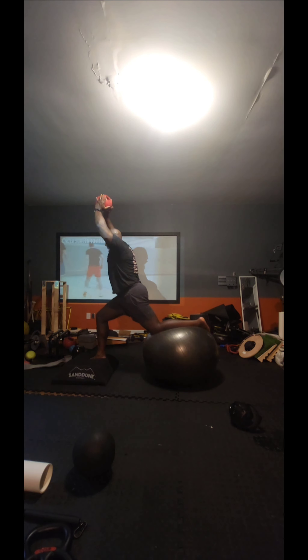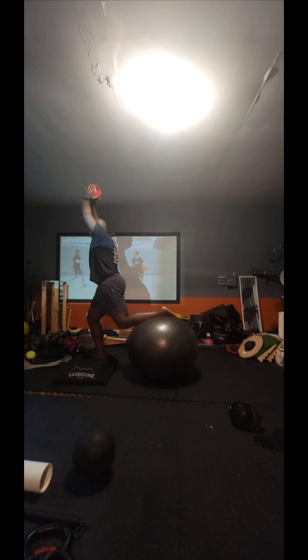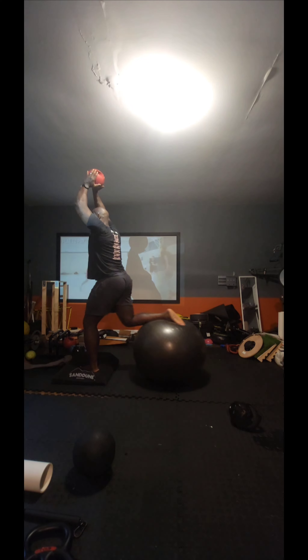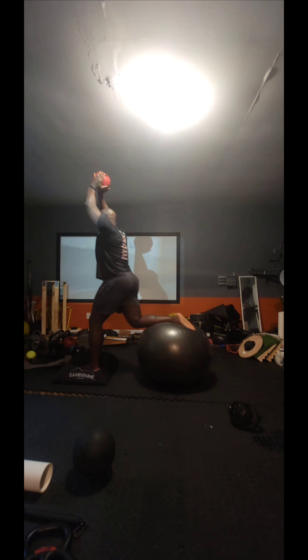This one just came to me — I didn't have a plan to do this but I gave it a go. I want to work on some nice hand-eye coordination drills but have a little core stability component with the stability ball.